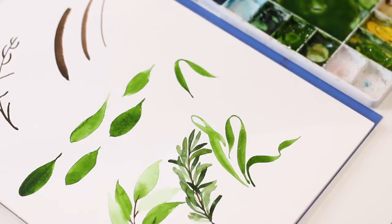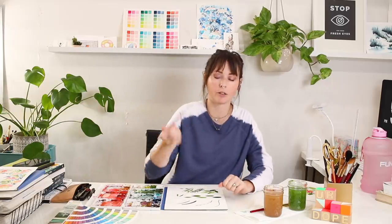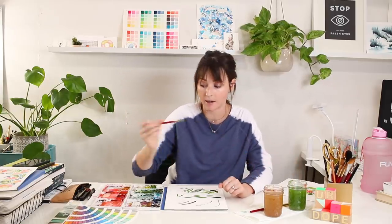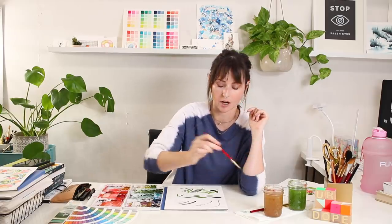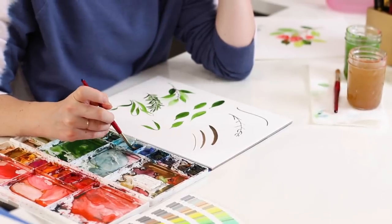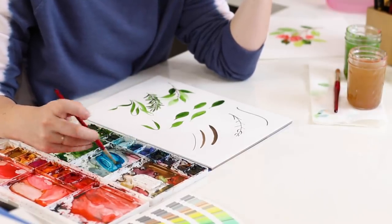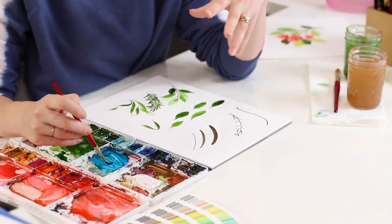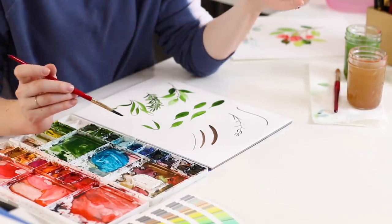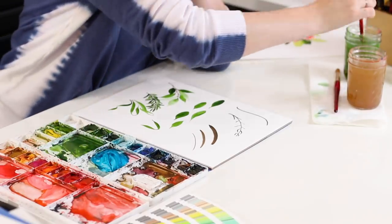Our final sprig is silver dollar eucalyptus — a really muted and soft color, but I have all vibrant bold colors in my palette. I'm going to show how I mix up this particular color. I'm going to start with phthalo turquoise as our base and put it in this mixing well. Then I'm adding a lot of water because the eucalyptus color is really light. The secret ingredient is adding brown — just a little bit, mixing it in. The thing with mixing colors is you need to be patient and keep trial and error.